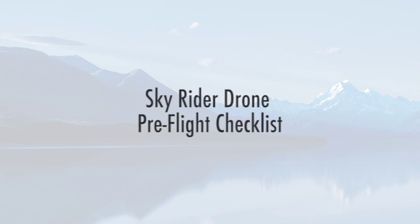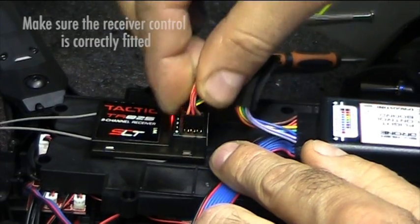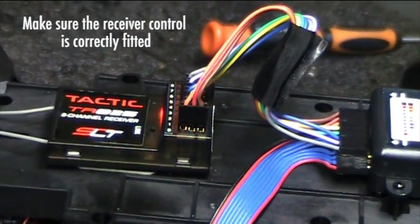Skyrider drone pre-flight checklist. The receiver cable must be fitted with the orange wire nearest the receiver and the brown wire furthest from the receiver.